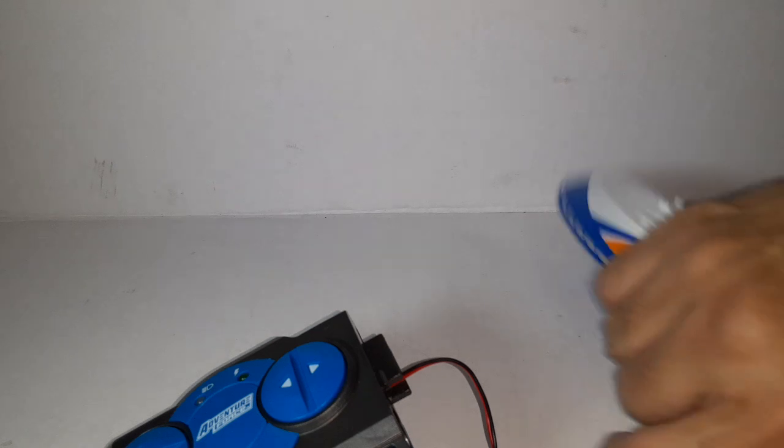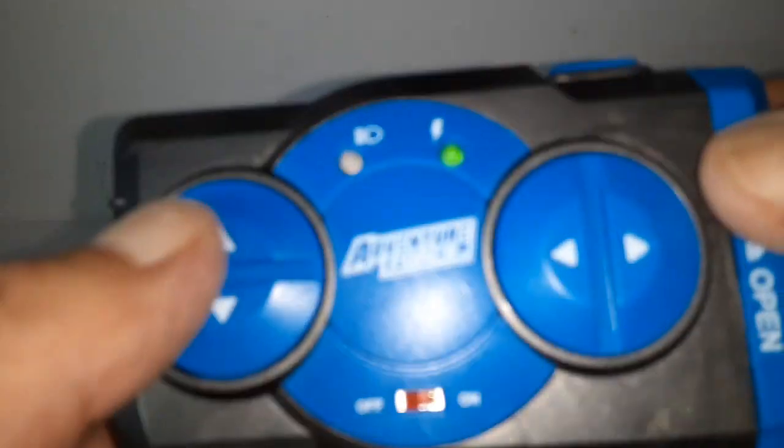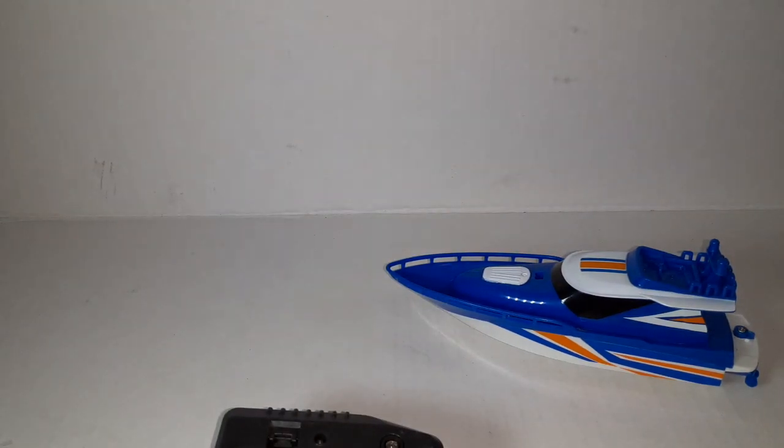That's out of the way, and here's the boat itself. This is how you charge it — you put the connector in, shut the door, and you've got your up/down, left, right, and on/off controls. Very simple. When you turn on the remote it powers on — that indicator light comes on, and when you're charging it this other light will turn on. You just pop the connector in and you're good to go.